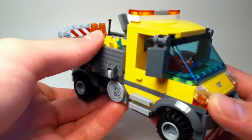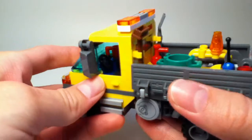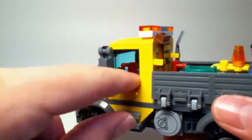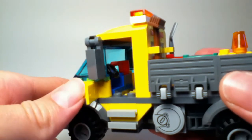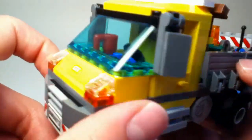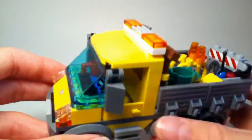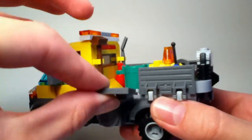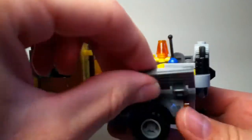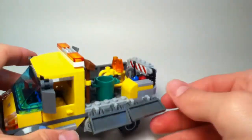It looks pretty nice — it really looks like a truck you'd see on the road. Inside you can see there's a steering wheel and we even have a mug sitting on the dashboard, which is a pretty cool little added detail. We have a few steps and lights, and the side of the truck can open up for your minifigures to get access to the inside.